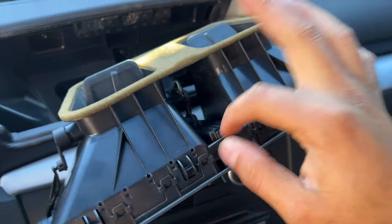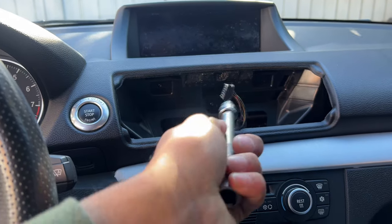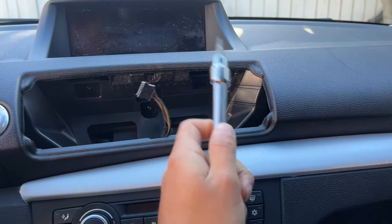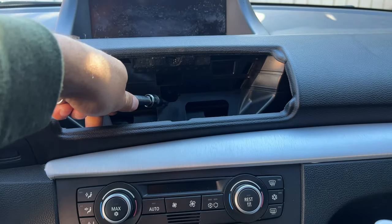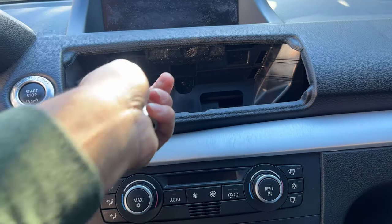There's going to be one little connector right here which you kind of press down on and pull. Now get yourself a T20 - it's right here - and go for these two bolts: one bolt here and one bolt right here. Don't worry about the center one, just the two on the top. Take those out.